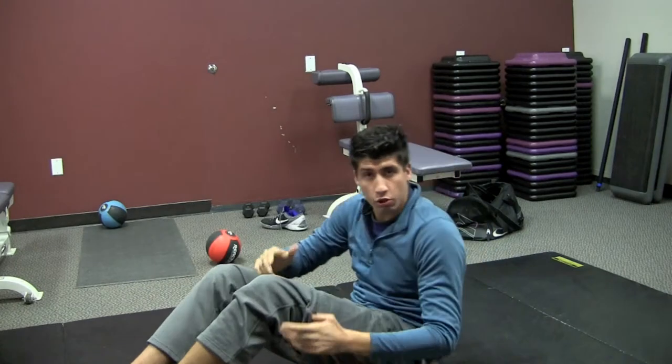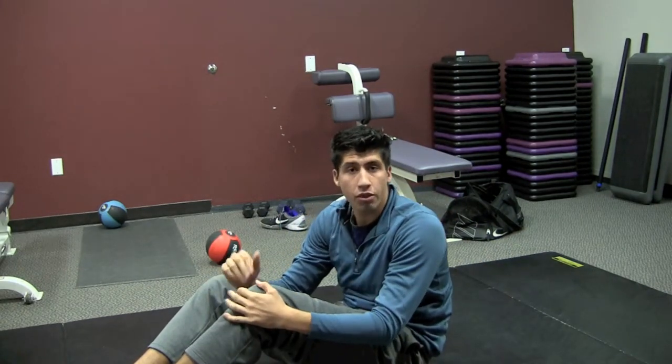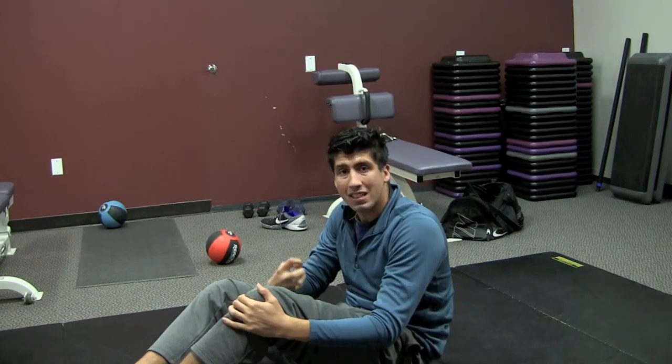You guys want to hold that stretch for 30 seconds and do that 3 times for 30 seconds each, each side. It will help you guys eliminate tightness, get to the root cause of the tightness, and help you guys become better athletes.